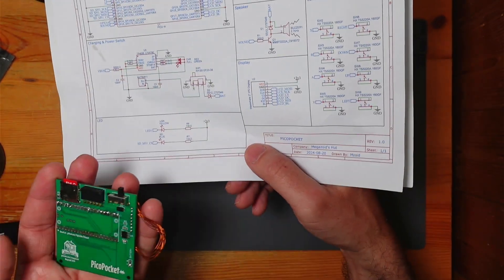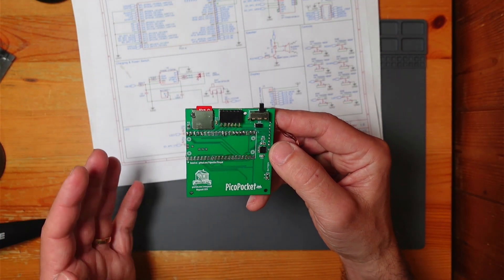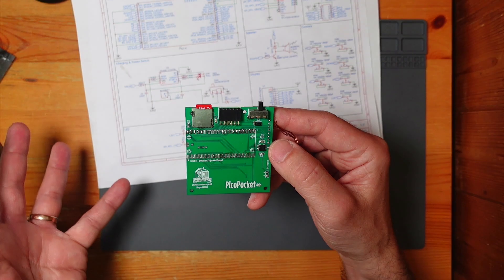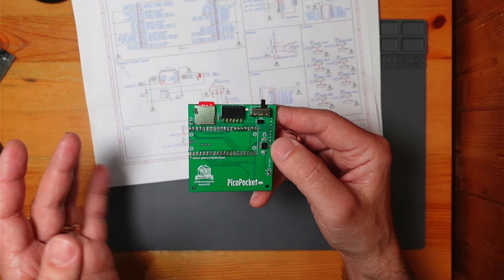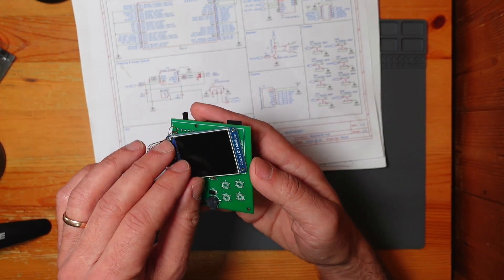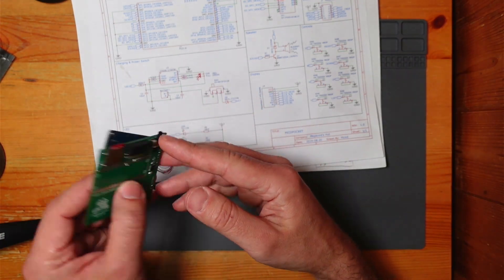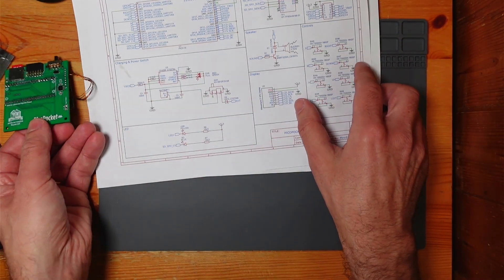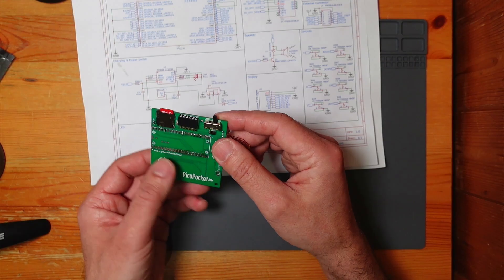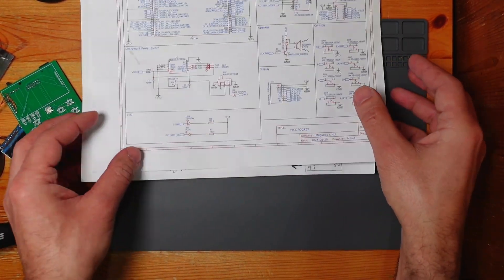I thought it would be the same sort of deal as the Zero and the Zero 2, where you could just interchange them. I slapped one on there and it did nothing — well, it had power to it, but nothing on the screen. A bit disappointing. So yeah, this does work with the RP2040, but not the new RP2350.